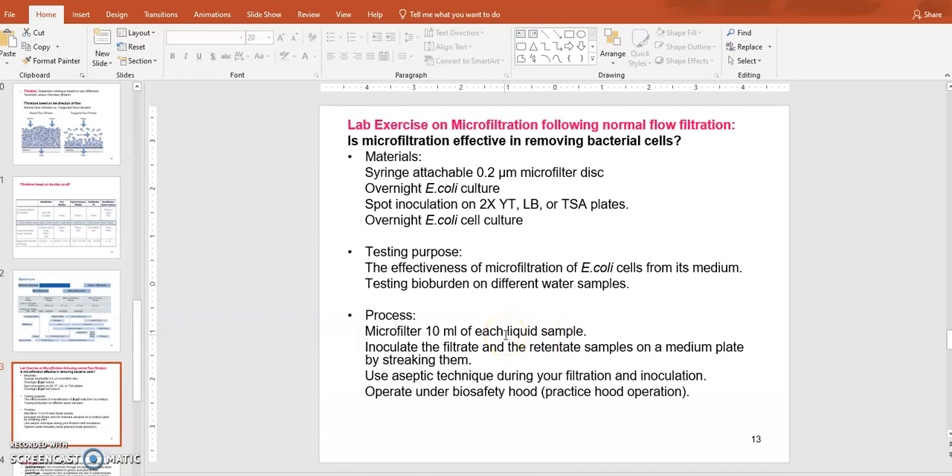You will micro filter about 10 milliliters of liquid sample that may have E. coli cells in it. Once filtration is done, the filtrate — the liquid that has gone through the filter — should not have any cells. You will test this by streaking some of the filtrate onto a petri dish plate and growing them. Also, scrape some of the retentate captured in the disc filter, streak it on a plate, and see if you can see cells. That is the aseptic microfiltration of E. coli cells lab exercise — streak the retentate and permeate, that is lab exercise two.